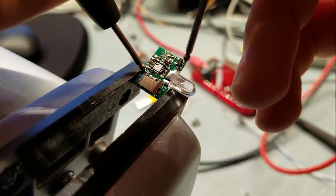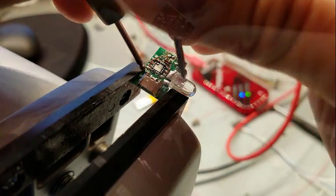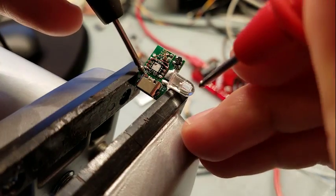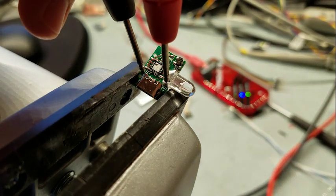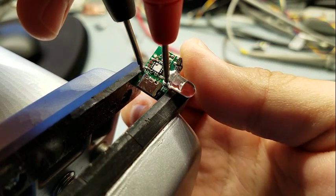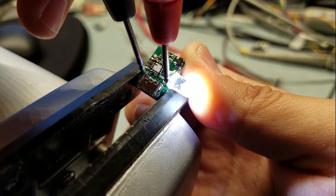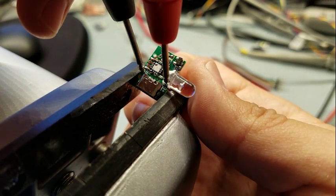We've got the power supply on 3.6 volts and limiting current at 100 milliamps, just in case something is wrong. Maximum draw is 40 milliamps here, so that's in line with what we expected. And obviously the UI is working.